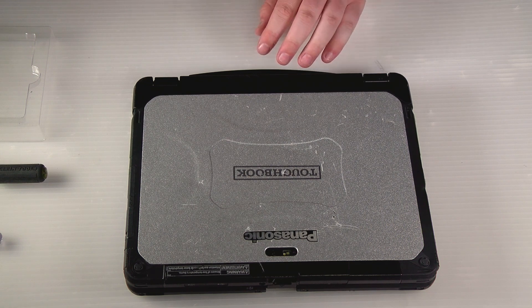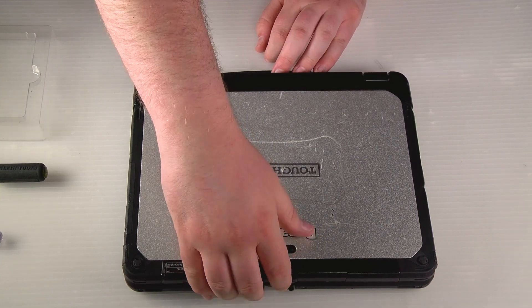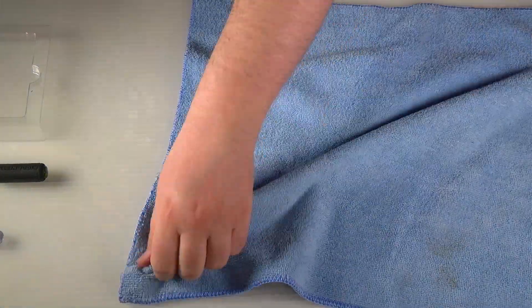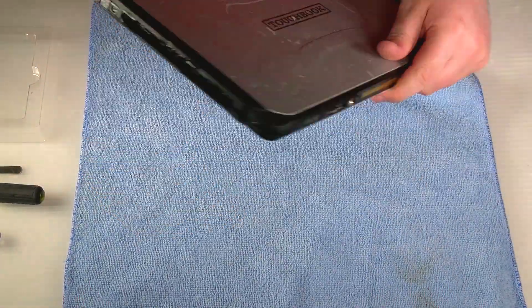Start off by shutting off your computer if you've not done so already, and then go ahead and remove it from the keyboard base if you have one. Set your base to the side. Since I'm opening it, I'm going to go ahead and place it on a microfiber rag just so the screen doesn't get scratched up.